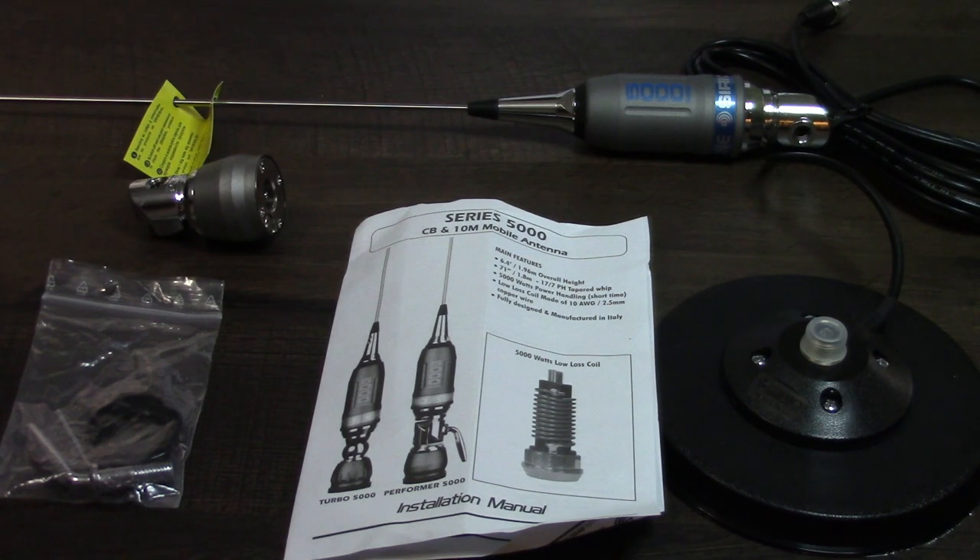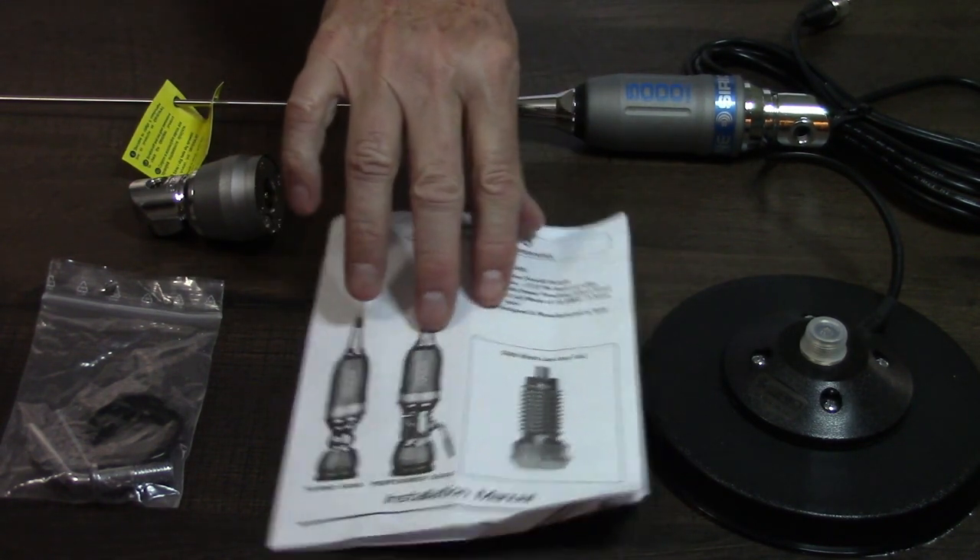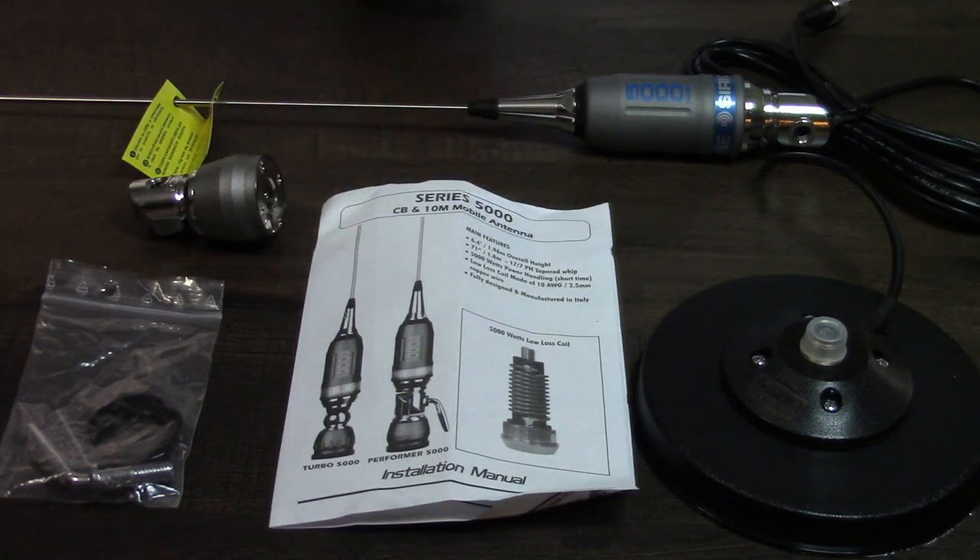This being a 10/11-meter antenna, you're probably not going to be using it with CW, although you could on 10 meters. I just measured the steel whip on it — it's about 69 inches long from where it comes into the base. This thing has a huge copper coil in it; you can see a picture of it in the directions that come with it. It's built like a tank.